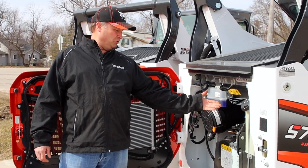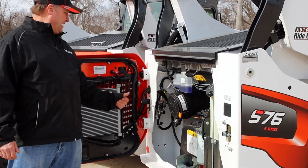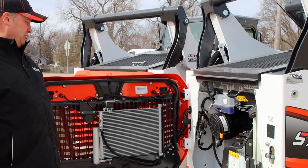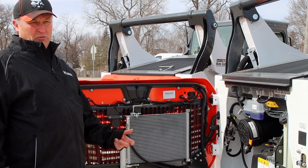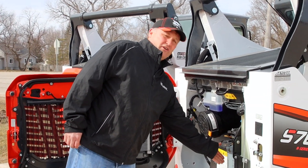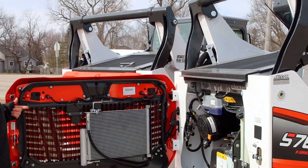They increased the fuel tank about 50% and beefed up the hydraulics in this machine to make sure you have the power when needed doing multiple functions. You'll also see that they have their largest fuel filter with water separator in this machine.